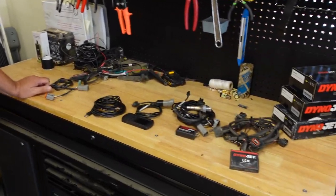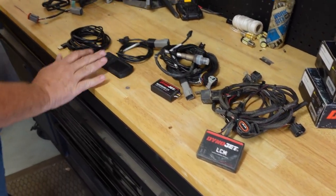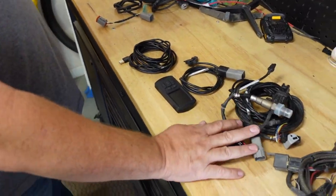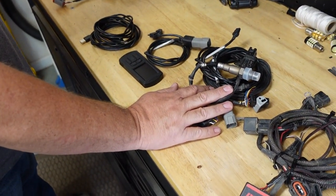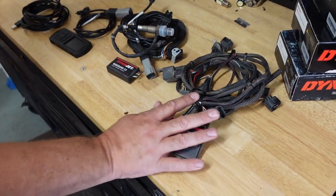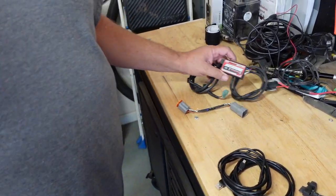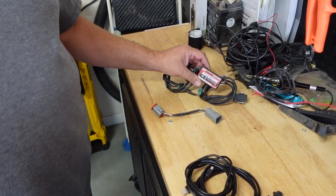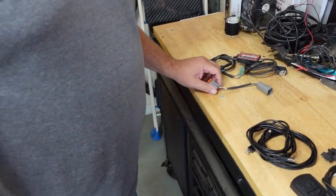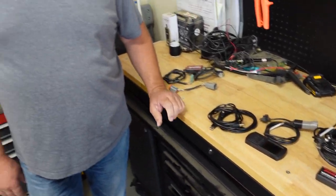We got all kinds of boxes here. You know, the Power Vision, we got the Wideband CX which allows you to see your AFRs on the Power Vision. Got the launch control, programming cables, and this is just some old-school auto-tune from back in the Rotax days. You just gathered all your data. So I mean, three different systems here that sooner or later are going to be up for grabs for somebody.